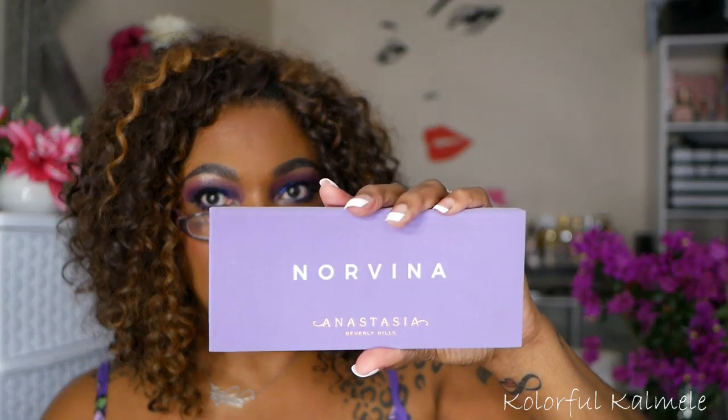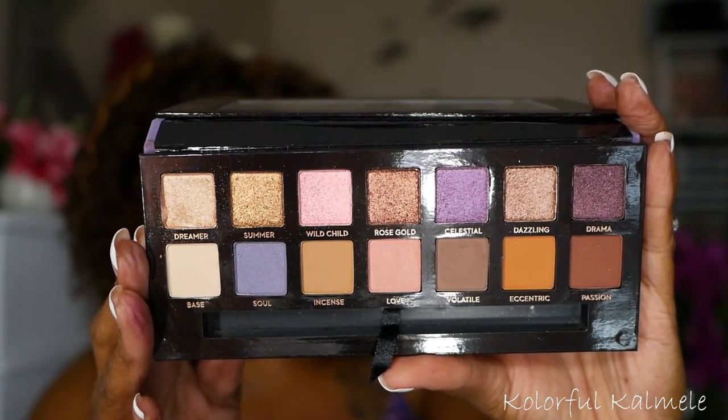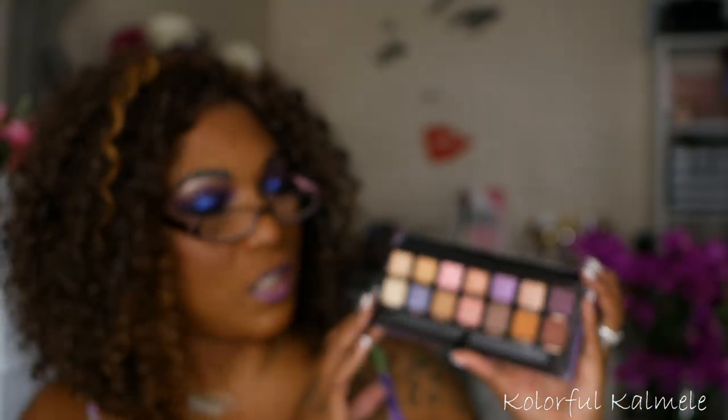Of course I have to show you guys my ABH Norvina palette — this was the first Norvina palette she came out with. I have never been drawn to this palette. Every time I look at it, it's just so muted to me. I know the shimmers are amazing because I have swatched them and they're absolutely amazing, but this palette is just too muted for my liking for me to ever be drawn to it. I basically just have it because I'm an ABH collector. I don't know if I'll ever do a look with it.